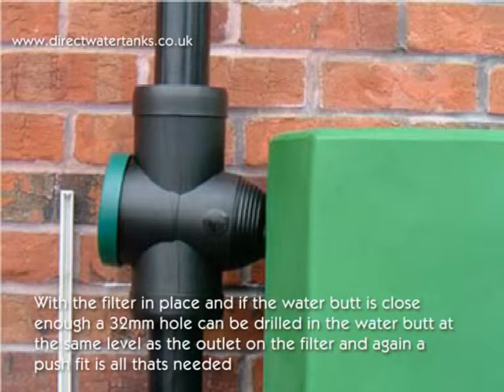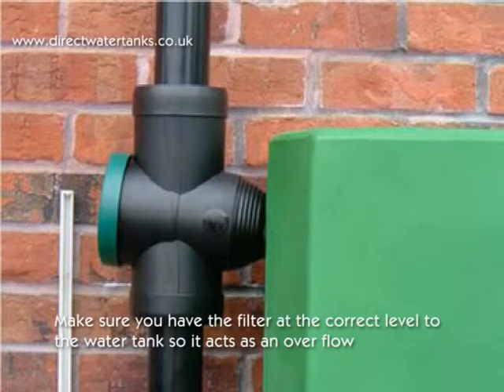With the filter in place, if the water butt is close enough, a 32mm hole can be drilled in the water butt at the same level as the outlet on the filter, and a push fit is all that's needed. Make sure you have the filter at the correct level to the water tank so it acts as an overflow outlet for the tank.